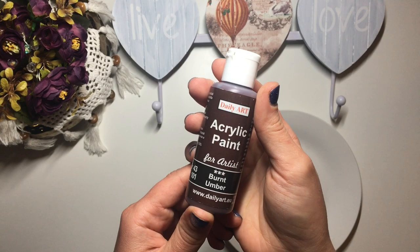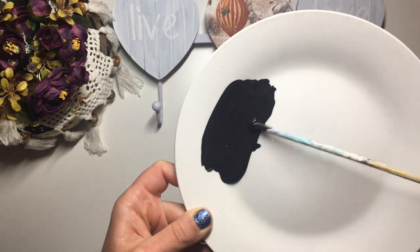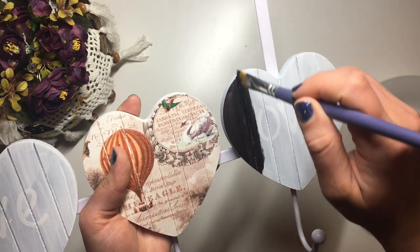To paint the edges of the heart and the two hearts on either side, I used a little bit of brown and black paint. I mixed them together and painted the two hearts on the outside of the coat hanger and the edges of the middle heart.